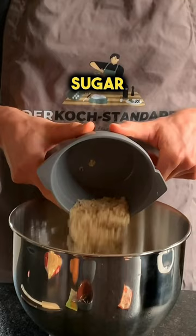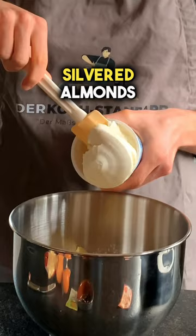Add butter, eggs, quark, slivered almonds, lemon zest, vanilla paste, and bitter almond flavoring.